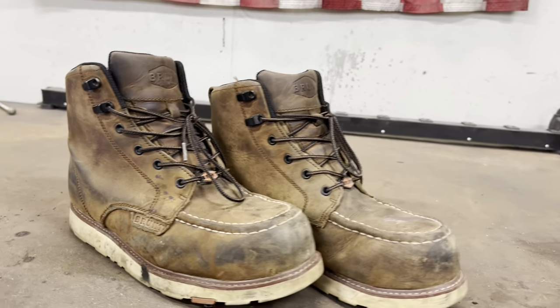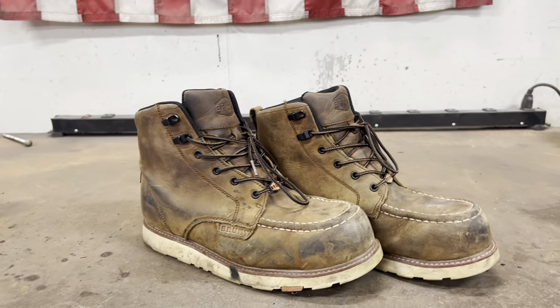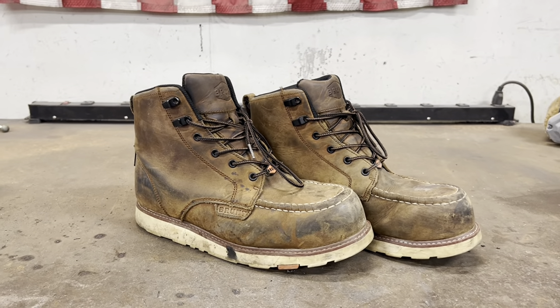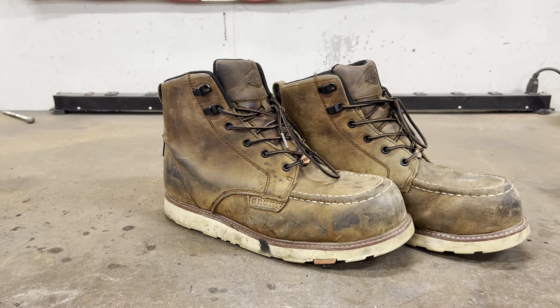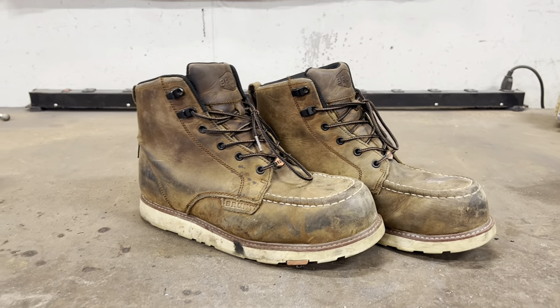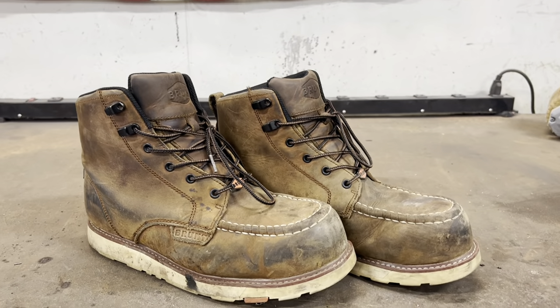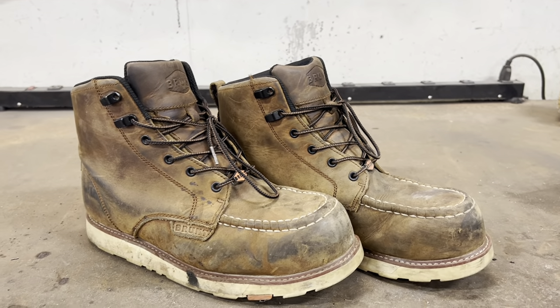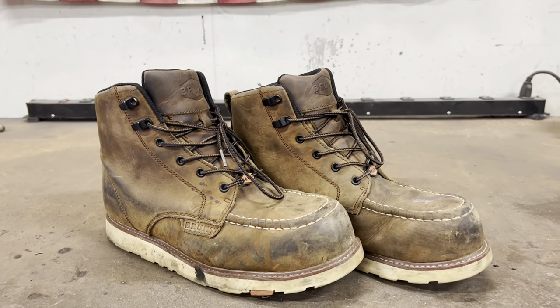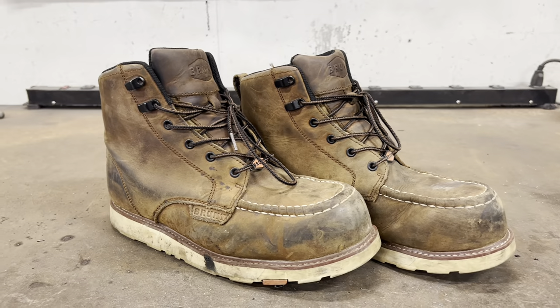I've definitely put them through their paces. They clean up really nicely — just hose them off and scrub a little if you want. They're dirty from working on the garage and trucks, but I've worn them goose hunting, to work every day, and out in the shop. No complaints at all. Waterproofing is holding up great — just rinse them off with the hose and your feet won't get wet.